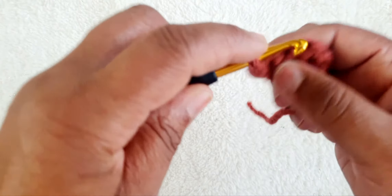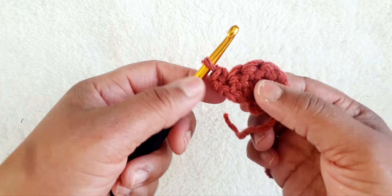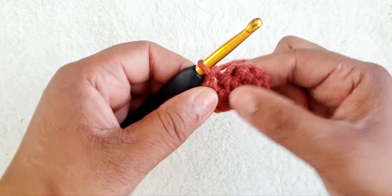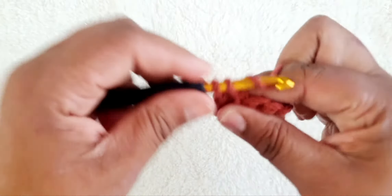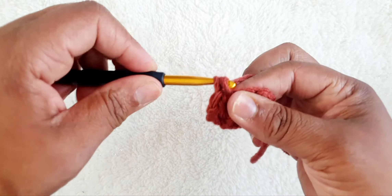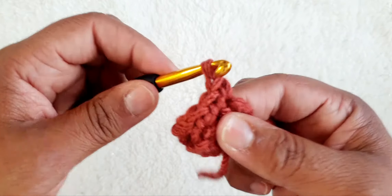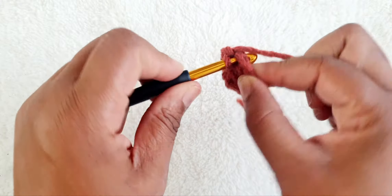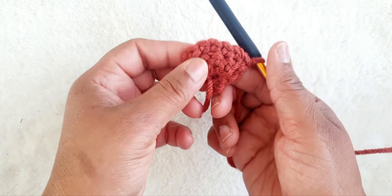So we go into the first one here and slip stitch: one, two, three, four, five, and the six. Once we get to the end, this is the start of our shell.